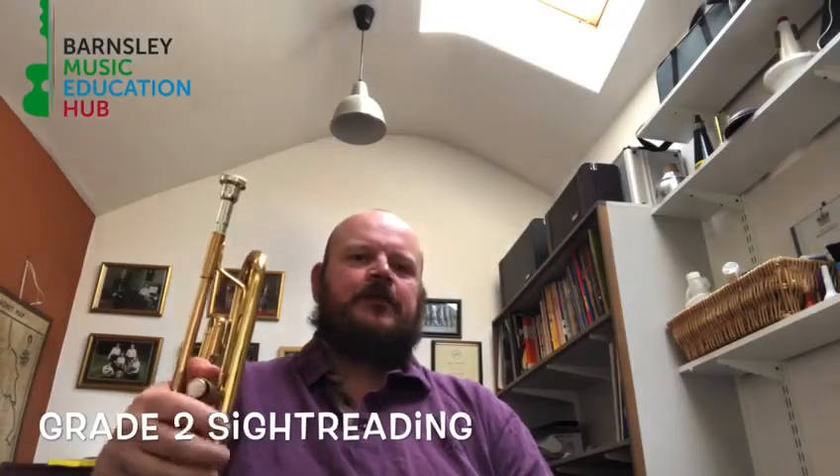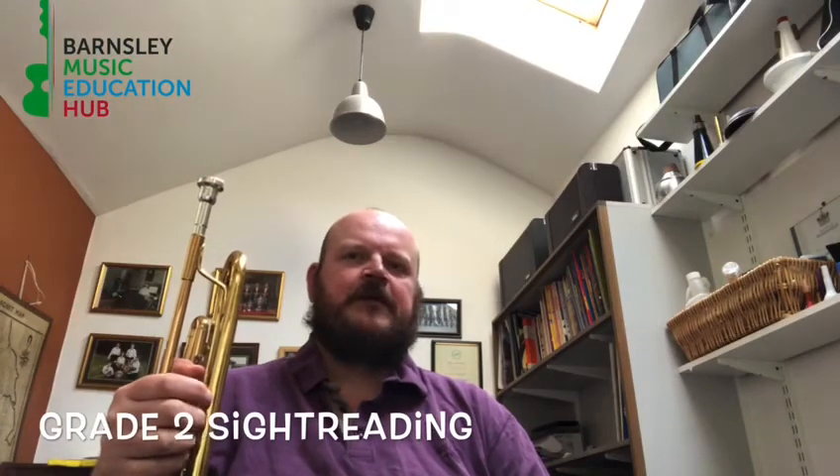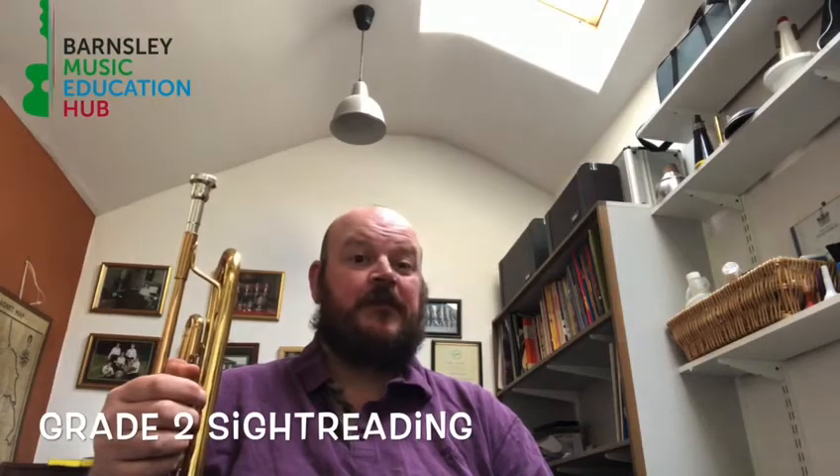Hi everybody, earlier this week I sent you a little sight reading challenge to hopefully try and improve your sight reading, and today we're going to have a look at the Grade 2 challenge. Hopefully some of you have had a go at this one.